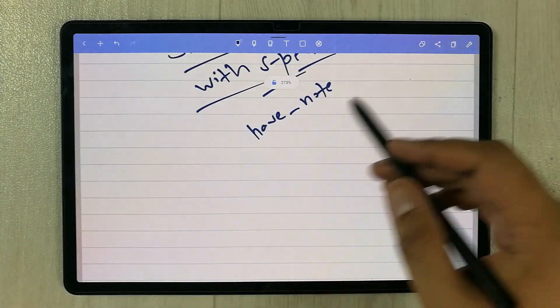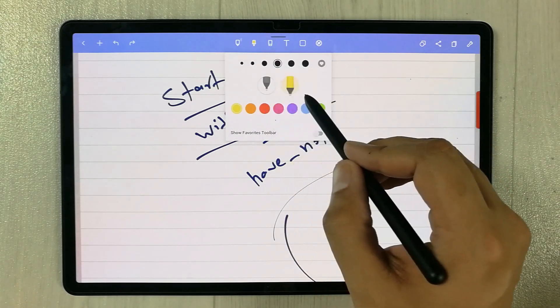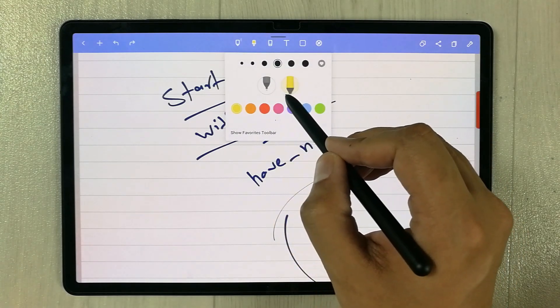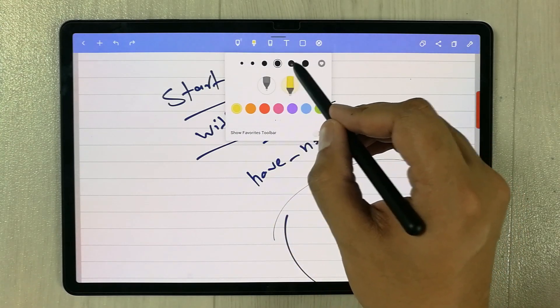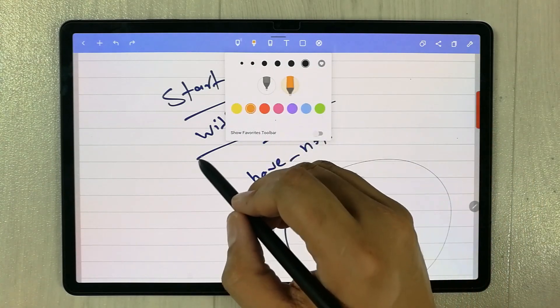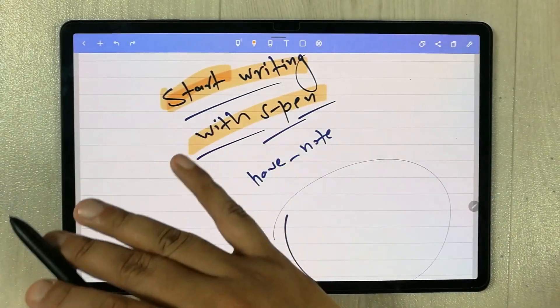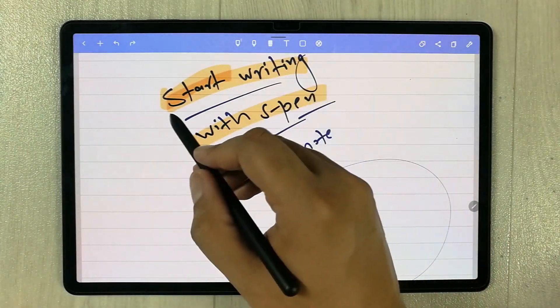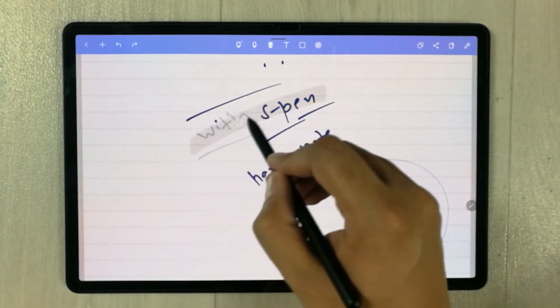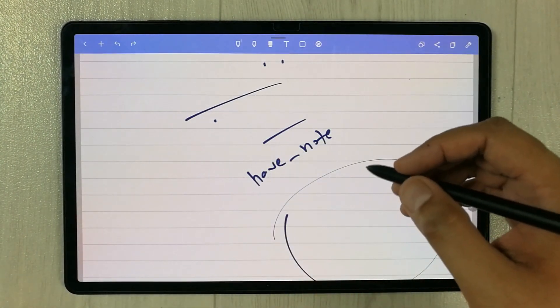The screen is completely clear with no marks. The next tool is the highlighter. In Note Shelf we have two different highlighter options with different thickness options. The highlighter is working perfectly fine. We also have the eraser tool, and that is working perfectly fine as well.